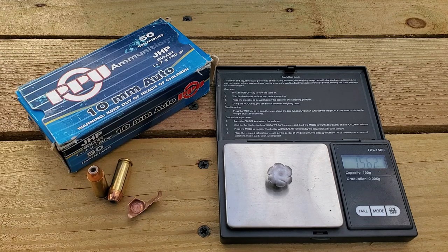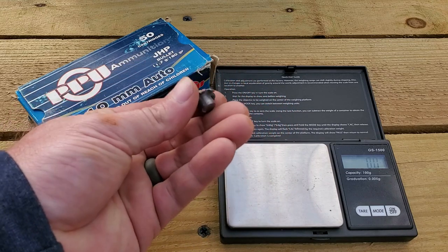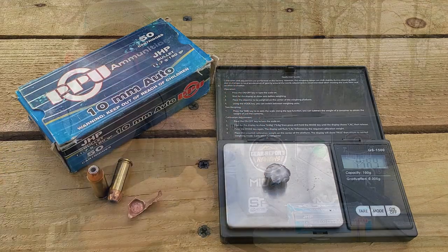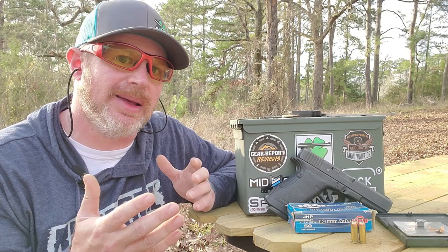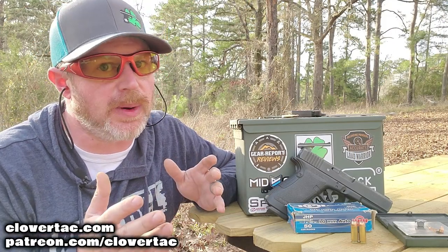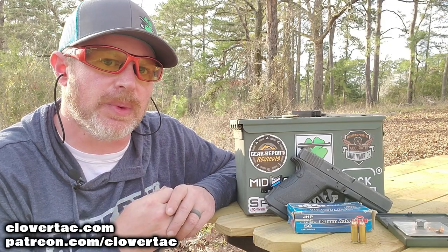Check that out — nice mushroom, nice expansion, decent weight retention. Not too shabby! So there you go crew, a little ballistics testing on the mighty 10 millimeter cartridge using the redneck ballistic apparatus. As always, if you want to continue the conversation you can do that down in the comments below. Thanks for hanging out, thanks for watching, and until next time don't forget to chain fire freedom.